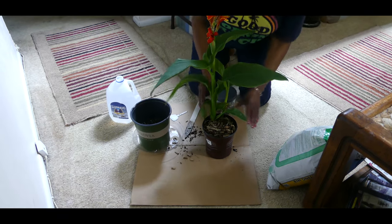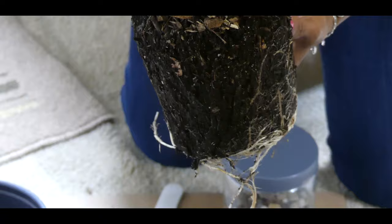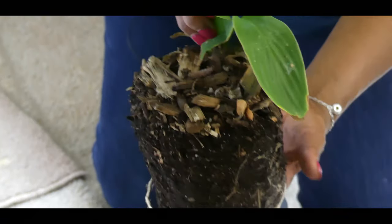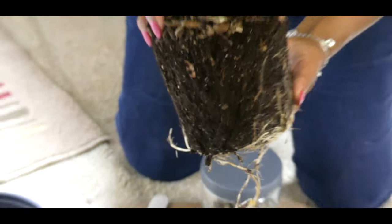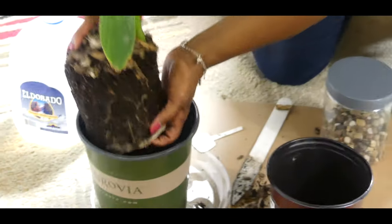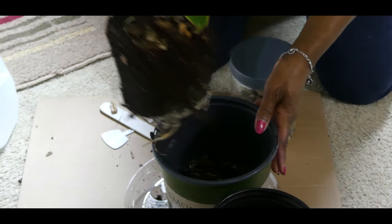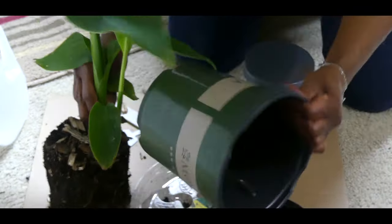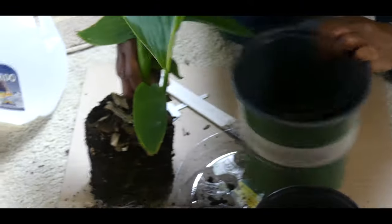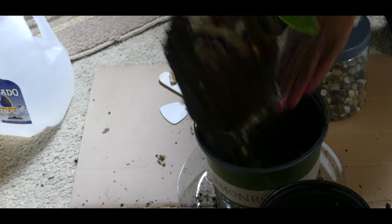Turmeric plants can grow to three feet tall. Right now my plant is a foot and a half tall. This plant is root-bound — as you can see it is root-bound and will need to be transplanted in a larger container. So I'm going to go ahead and put this turmeric plant in this container here. As a matter of fact, I need to pull some of this soil out.